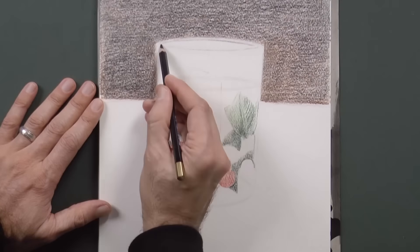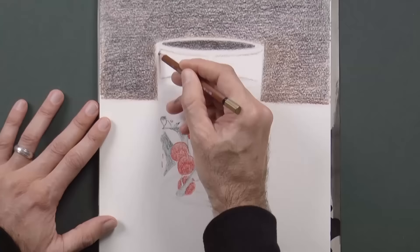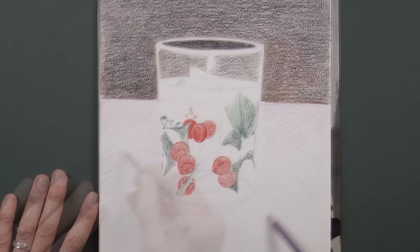Good! The top part of the glass will be of a similar tone as the background, because obviously it is transparent, while the surface will be lighter.